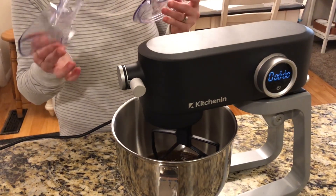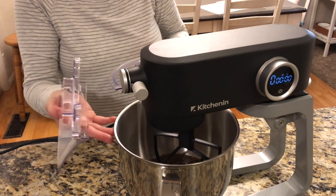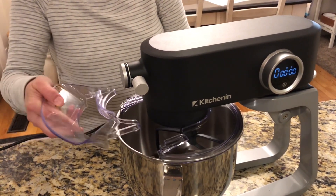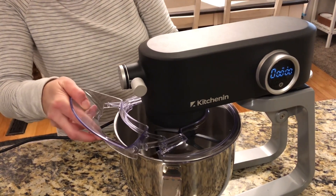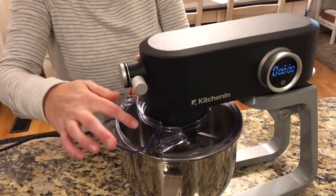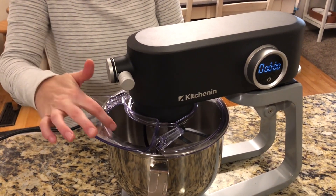I'm going to show you how easy this little splatter guard is to put on. I put all my ingredients in here to make a little dessert. You just slide it in and this will twist wherever you want — it just slides in as well, which is really nice. And with this piece, you can just add ingredients as it's mixing if you would like, which is nice and convenient.